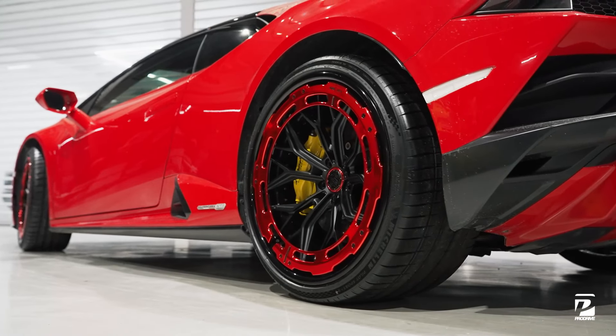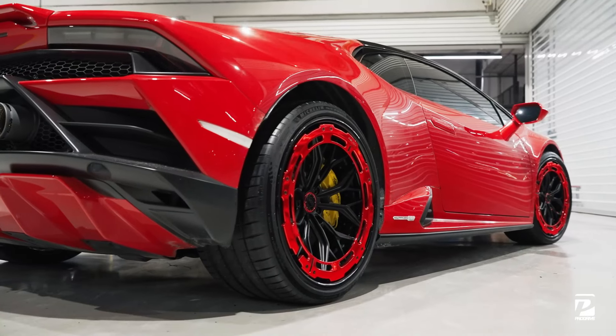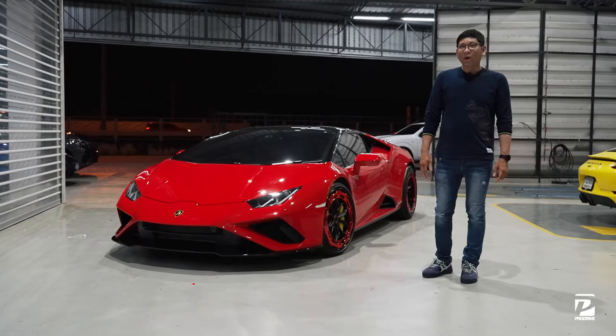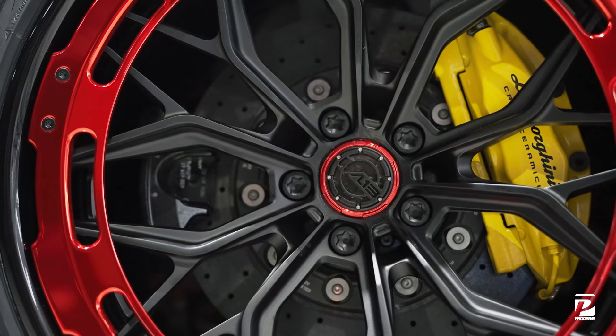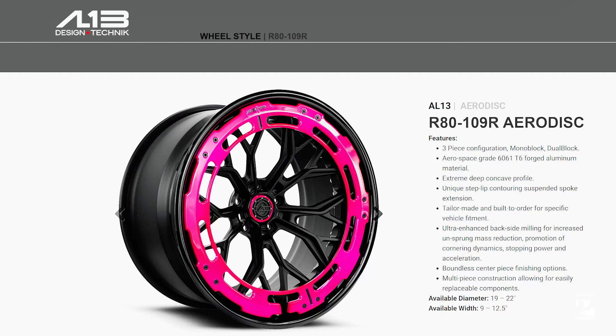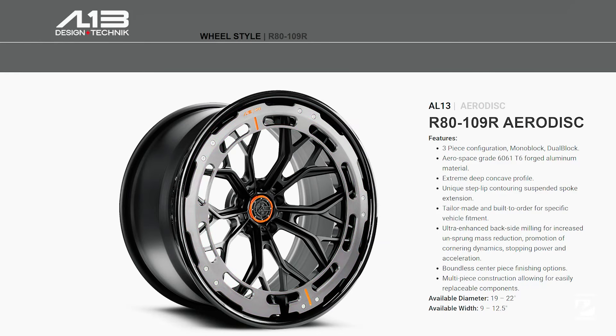วันนี้เรามาเปลี่ยนล้อตัว AL13 Forged Custom นะครับ ซึ่งจะเป็นของอเมริกานะครับ ล้อตัวนี้เป็นโมเดลรุ่น R80109R เป็นโมเดลรุ่นท็อปสุดของตัวล้อ AL13 ล้อตัวนี้จะเป็นแบบ 4 ชิ้นนะครับ